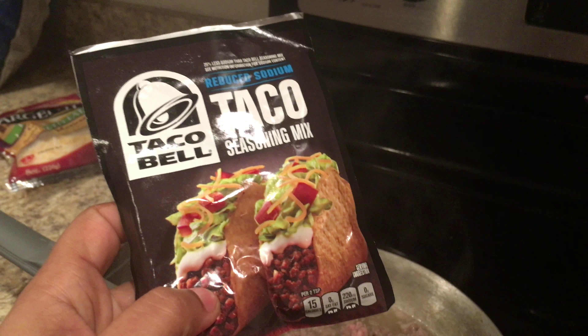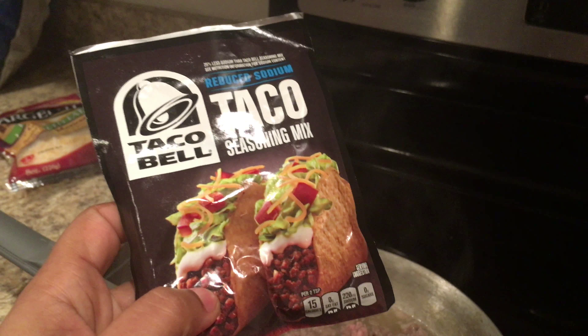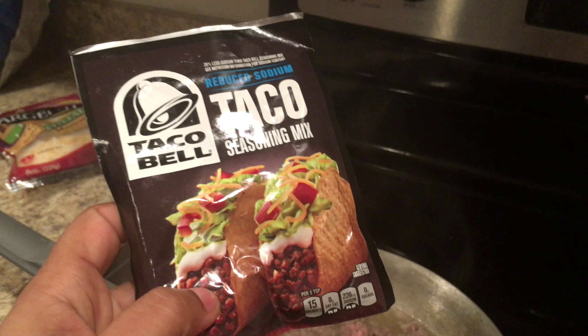I purchased this candle from Kmart. These candles do not give off much scent at all, so this is a thumbs down. I don't even know what the brand is — it's like cinnamon spice or something. It comes from Kmart. Yeah, not good.